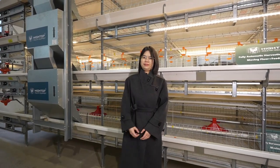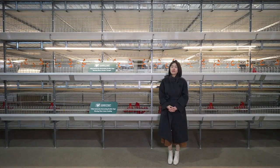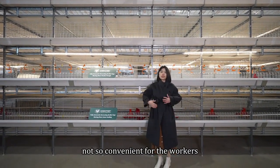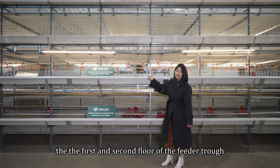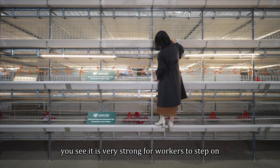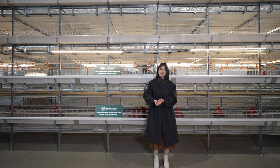Let me show you how it works. The cage here is four tiers. Since it is four tiers, it's not so convenient for workers to check the chickens on the top. So we make the first and second floor of the feeder trough into a step-on type, so workers can step on it — it is very strong for workers to step on. We can make the cage two tiers, three tiers, or four tiers according to your building height and chicken quantity.